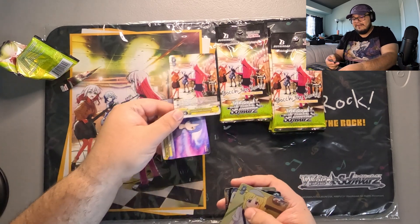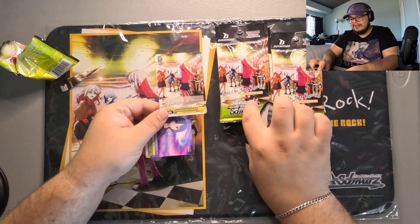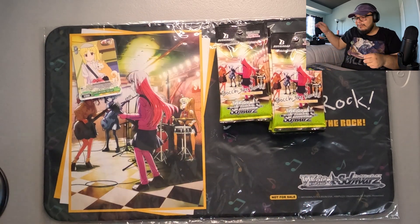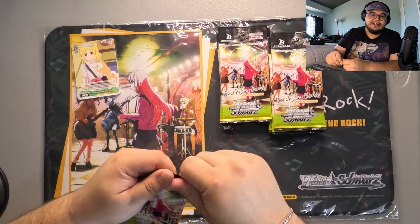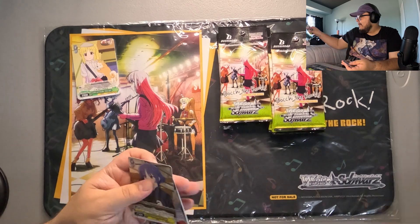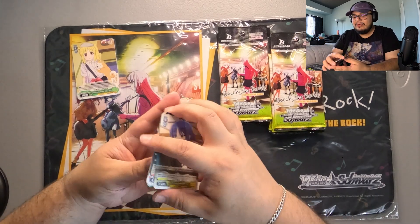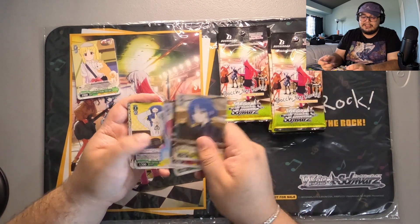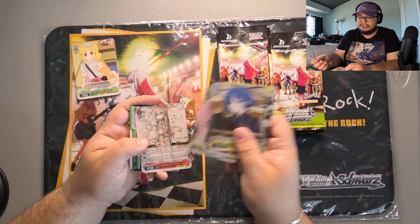And we have the cover — I love it. I love it when the cover is like a card that you can get; it just makes it feel more special. Even if it's not a good card, it still just feels cool. All right, pack number two. I'm really hoping to get like a Bocchi SP because she is kind of my favorite character in the show — very relatable.